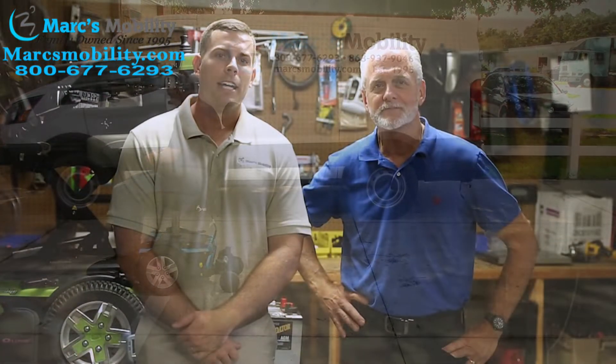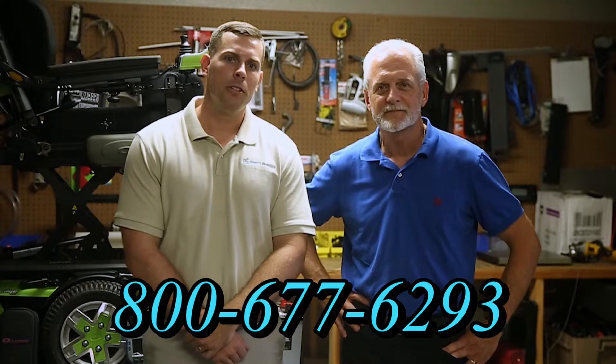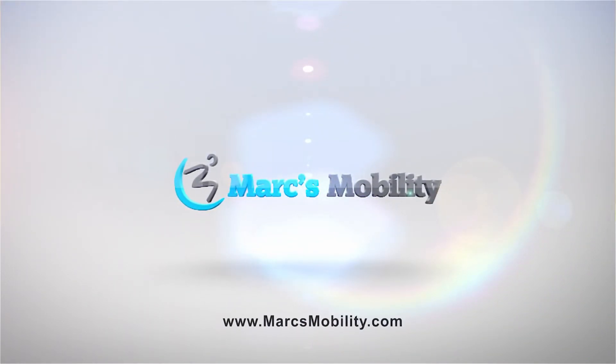Hi, I'm Mark and my name is Alex. We are a family-owned business for over 25 years. We have many products available, not just what you see in this video. If you would like to learn more, you can call us at 800-677-6293 or visit us directly at www.marcsmobility.com.